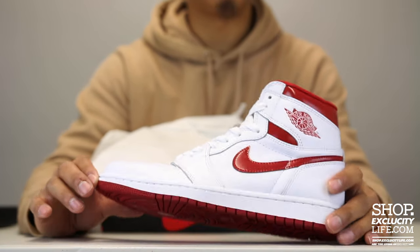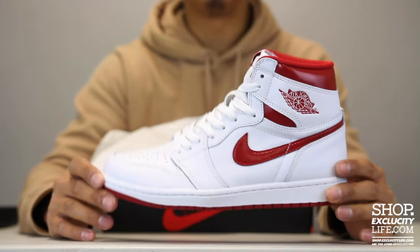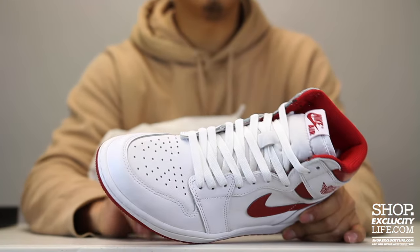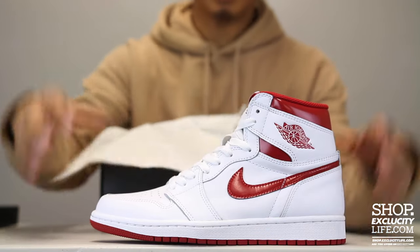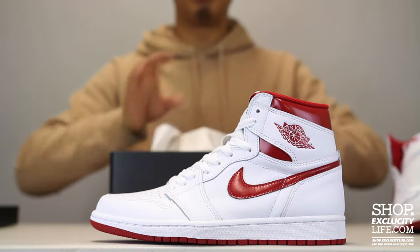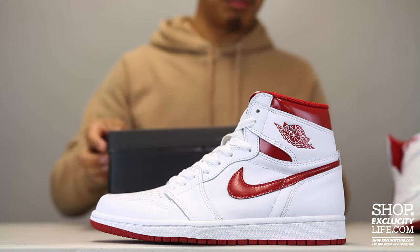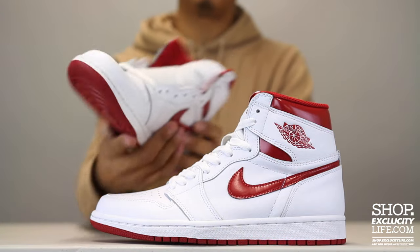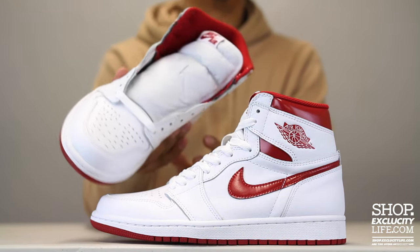The Jordan 1s have reached a point where they're super popular, and I'm going to talk to you a little bit about the lacing on these. Since the Jordan 1s do come unlaced, a lot of people ask how to lace their shoes, especially in the on-feet review. So this time I'm going to show you guys and talk about how I lace up the sneakers.